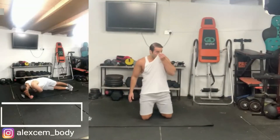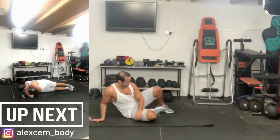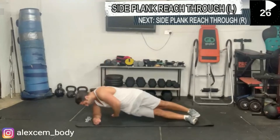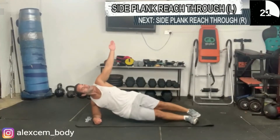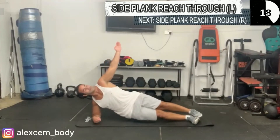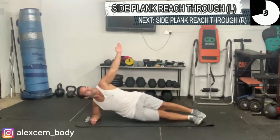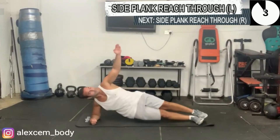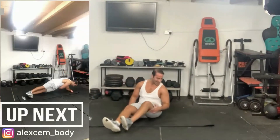Next we're going to be doing the side plank reach through. Start with your left hand as you reach through. Your hips and outer thighs are not touching the floor — your core is tested here, keeping your body weight upright. Your arms are doing the maneuvering and giving you that stability.